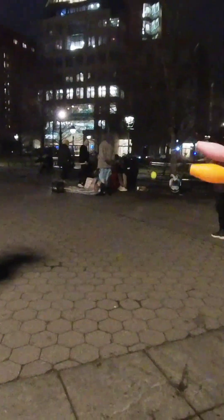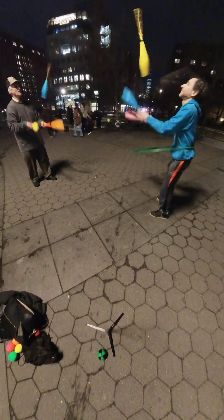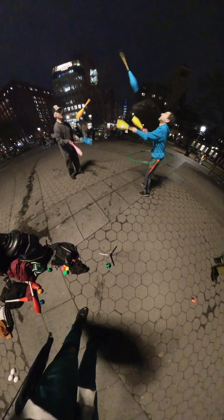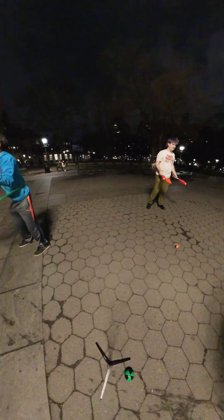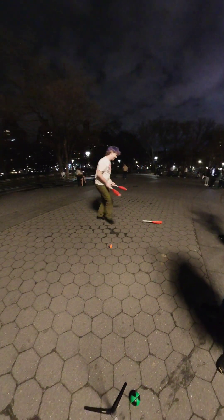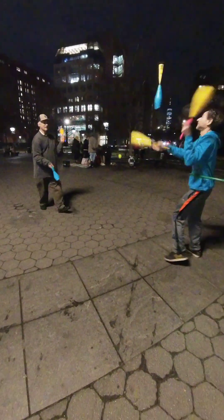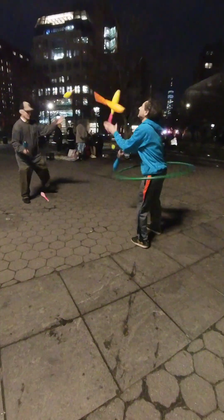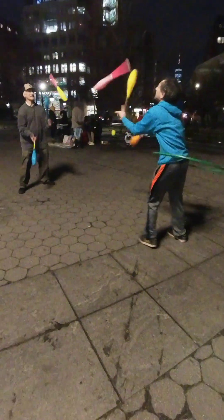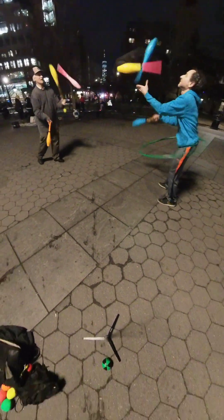I keep it normal. So remember, that first throw has got to be a little bit higher because it's coming from the end. This is more difficult. Good! Now you just have to throw that third club.